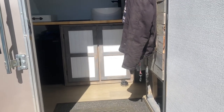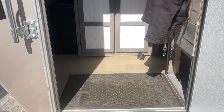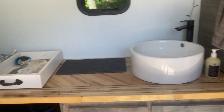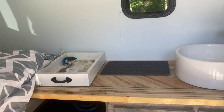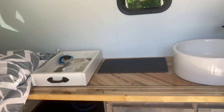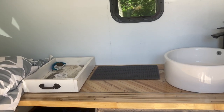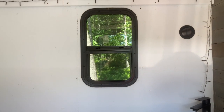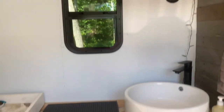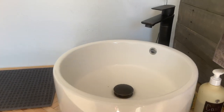Sorry for the lighting, but when you first walk in this is the entryway area. We have our sink and countertop — the tray on the countertop basically just serves as a place to stick fruit and odds and ends so it doesn't roll around and fall out. We have one of our windows directly above the kitchen counter.